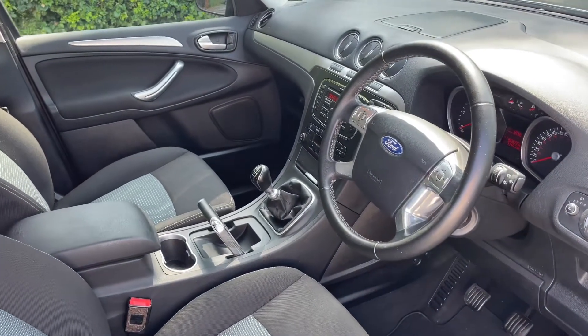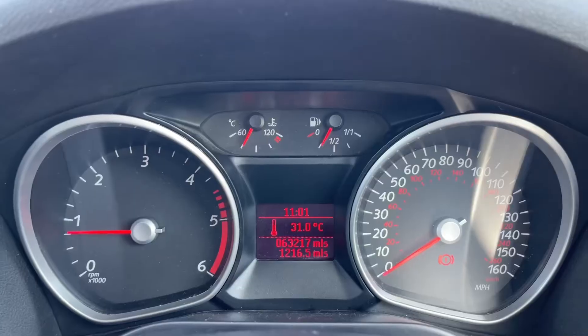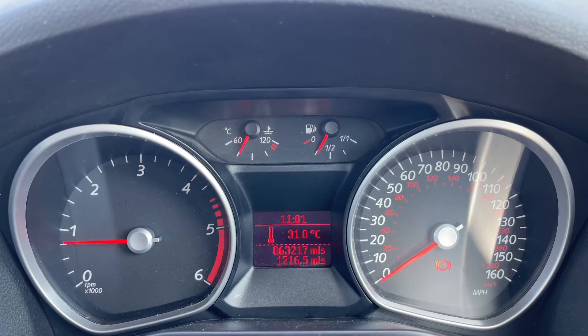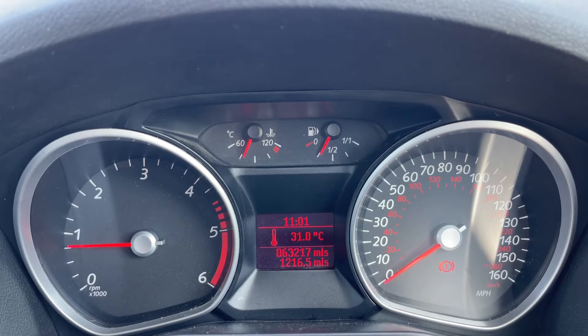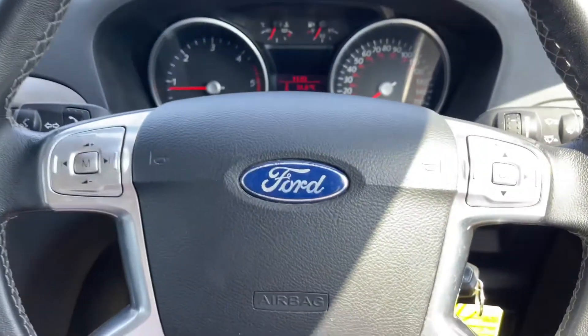There's plenty to run through on the dashboard, so let's hop in. Inside the car, on the left we have the rev counter and on the right the speedometer. In the middle at the bottom you can see the total mileage — 63,217. Above that we have the coolant temperature gauge and fuel gauge.